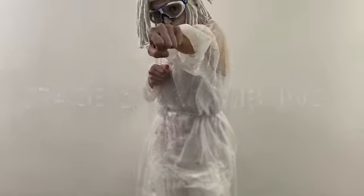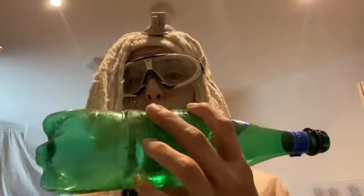First, what you're going to do is cut the bottom of your bottle with the pair of scissors. I've got magical power, so here it goes.